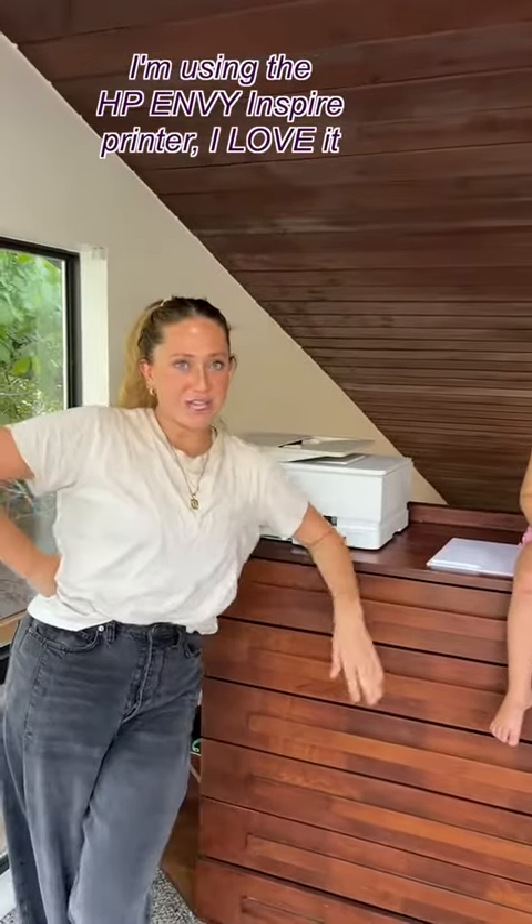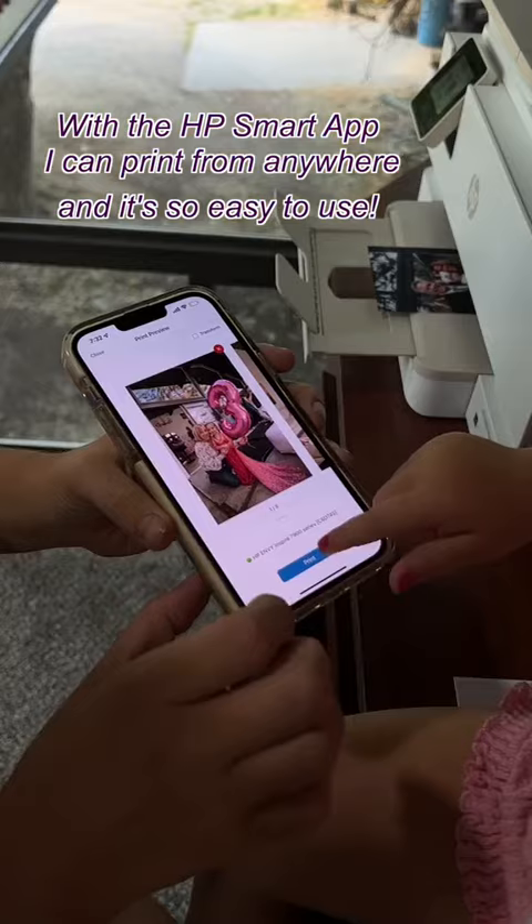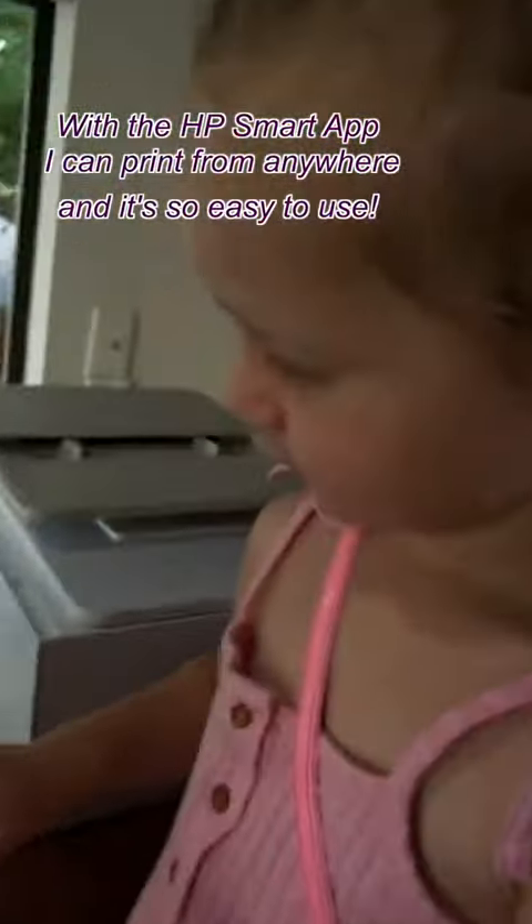We're gonna be using our lovely HP. Putting in the photo paper. I'm gonna select all the pictures. You already know. Good job!